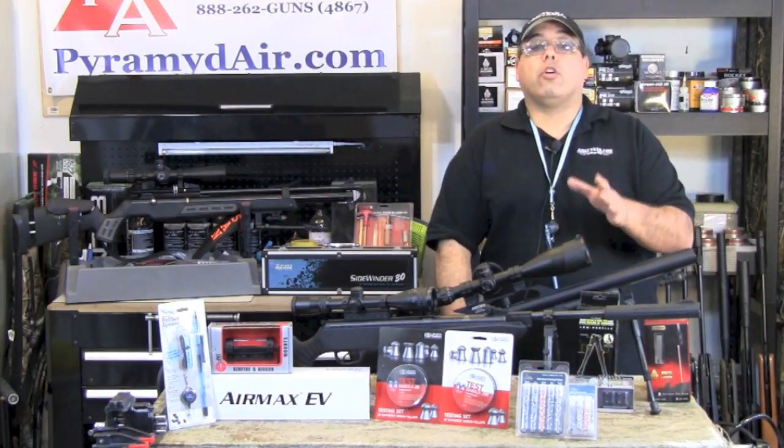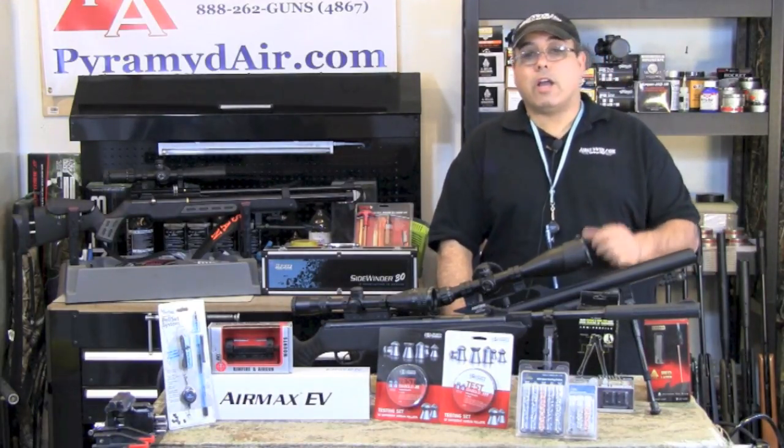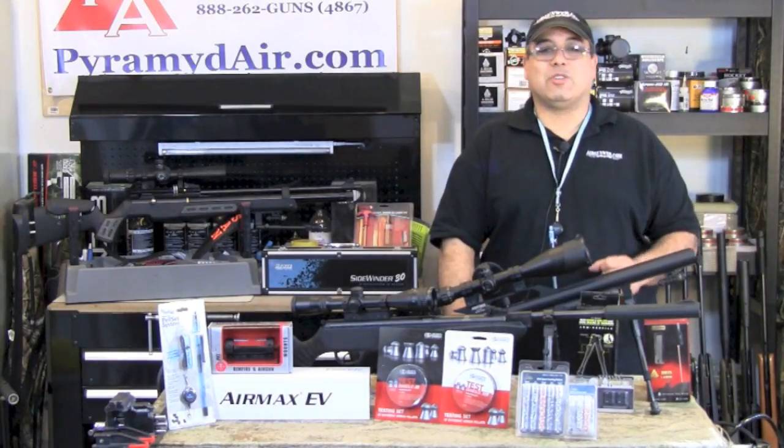Because today we're going to take a look at some really great airgun stocking stuffers, gadgets, and upgrades. Let's go ahead and get started.